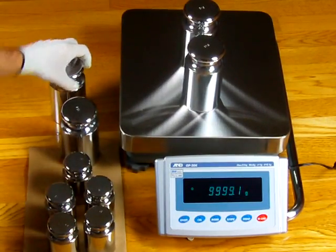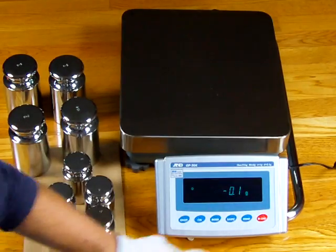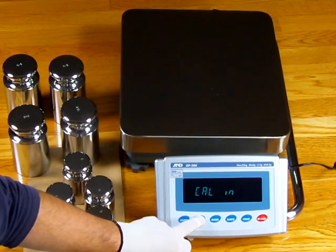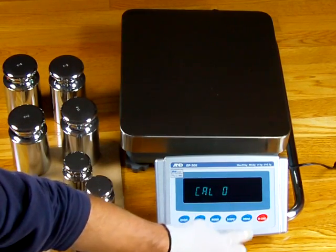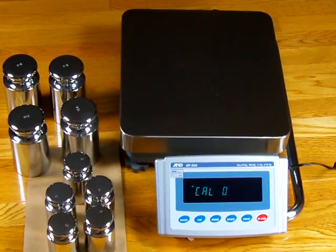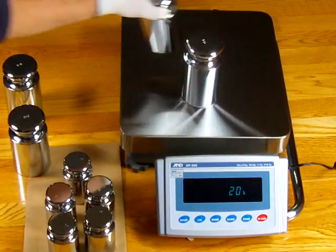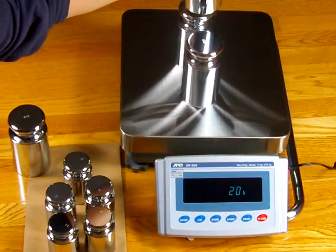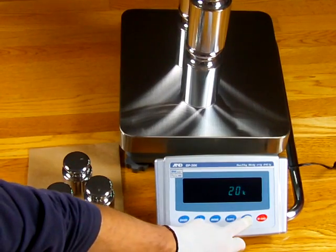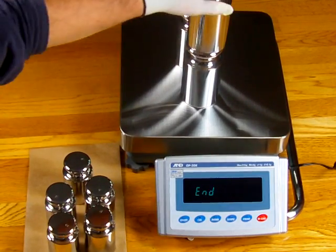We're going to do the external calibration one more time to correct it. Zero the balance, press and hold the CAL key — CAL OUT — and this time we'll do it again with 20 kg. Press the print key to store the parameters. It says 20 kilograms. Put 20 kg on. We have our 20 kilograms on — simply press the print key to store. Remove the weights.